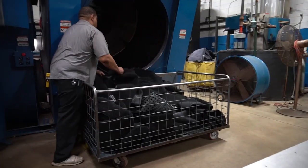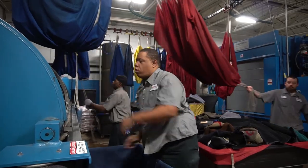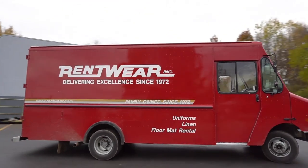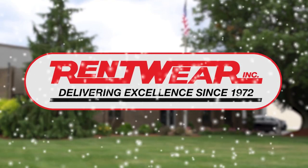We professionally launder each mat at our 8,000 square foot mat processing plant, removing all of that salt, dirt, and dust. So keep the snow and salt outside where it belongs — partner with RentWare for floor mat service. Learn more at RentWare.com.